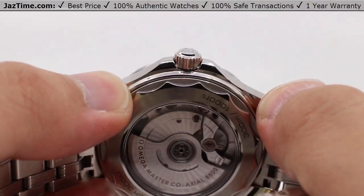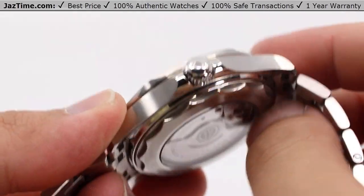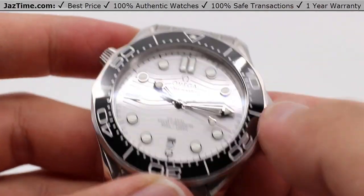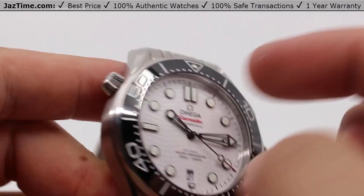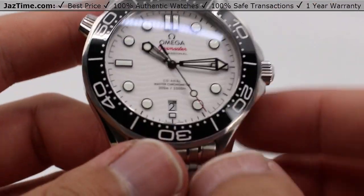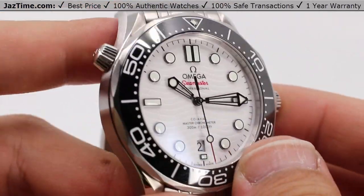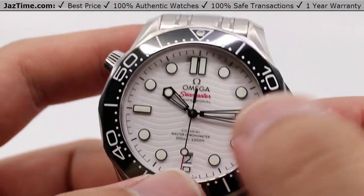This case is an open case back, so you can see the movement inside. There is also a glare-proof sapphire crystal on the back — flat on the back, domed on the front — and it has an anti-reflective treatment on the inside as well, for ease of reading without seeing reflections. So you'll have no fear of suit threads or buttons even potentially scratching the crystal.